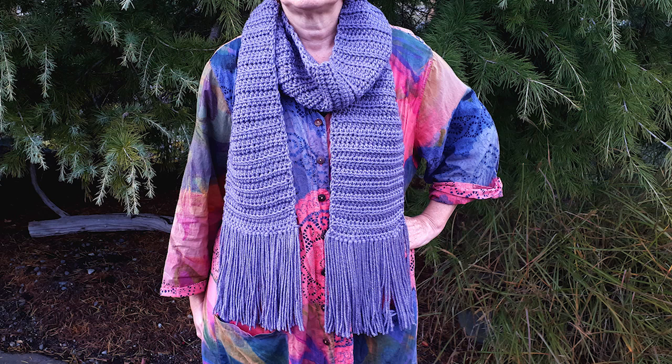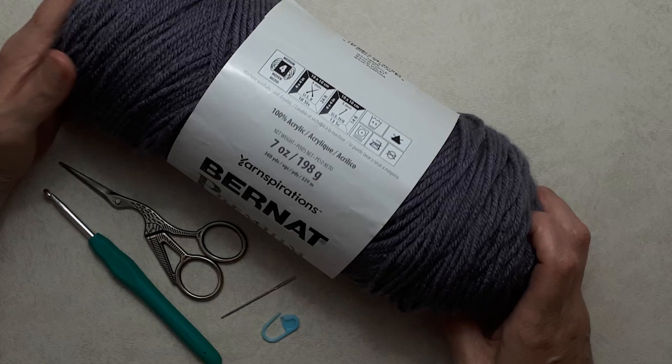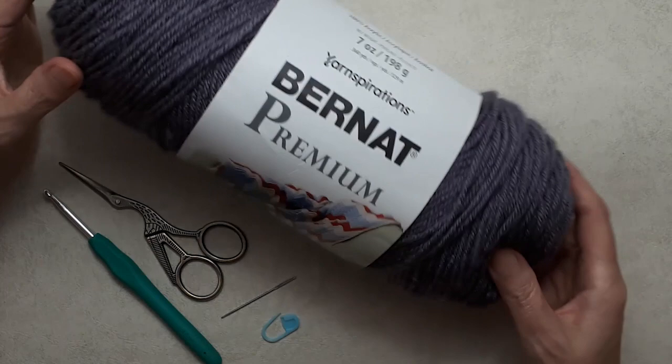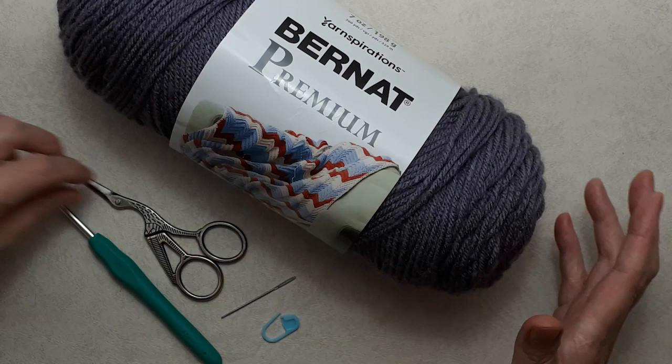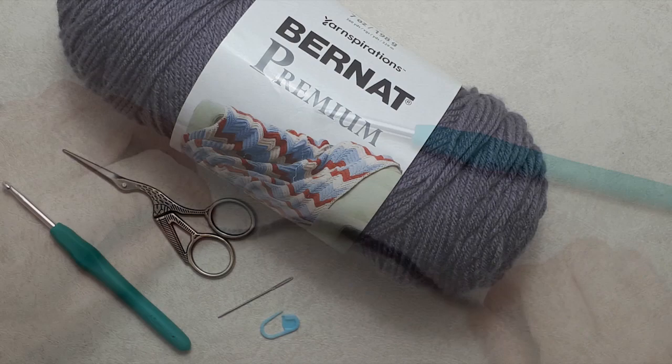I'm using the Bernat Premium yarn — 100% acrylic, number four medium weight. This ball is seven ounces or 198 grams, 360 yards or 329 meters, and this color is Grand Purple. You can use any yarn you like and make the scarf any size. For this weight yarn I'm using the four and a half millimeter crochet hook, plus scissors, a darning needle, and a stitch marker.